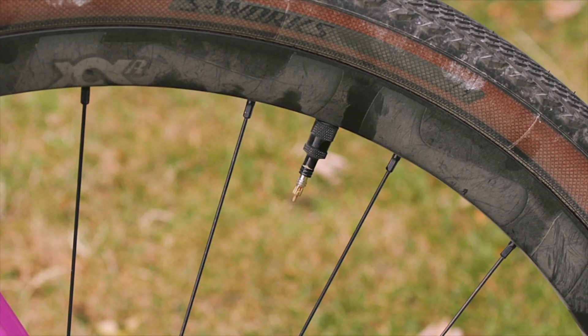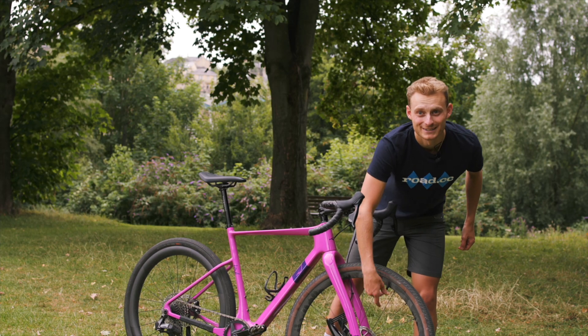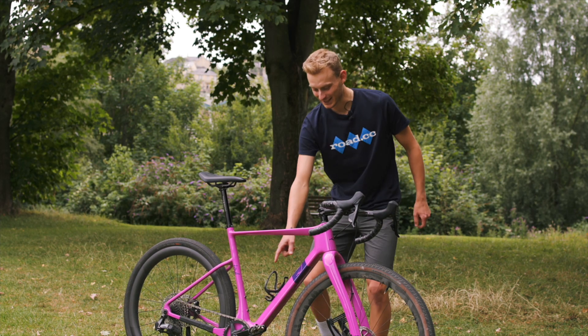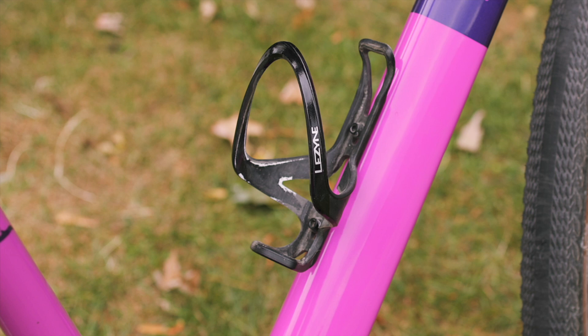This valve is an E13 Fillmore valve — they get really good reviews, and it works quite well. The bottle cage is a Lezyne team cage, which will hold onto your bottle like nothing else.